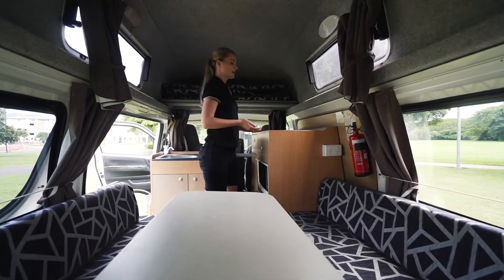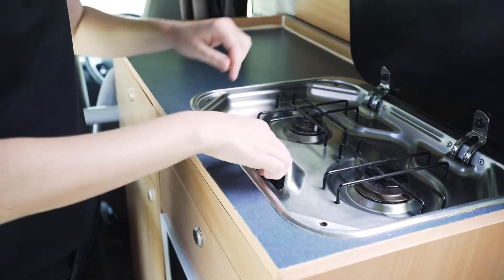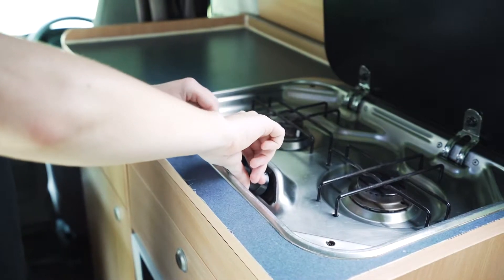Just at the top here we have the two-burner gas stove. To light it, press the button down, twist it until you cannot twist it anymore, and then press the button in the middle to ignite it.